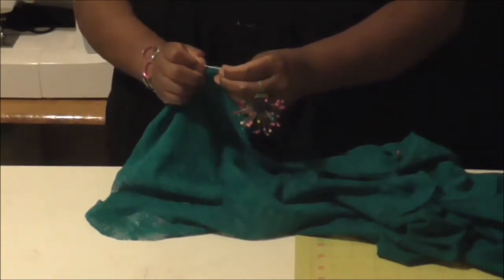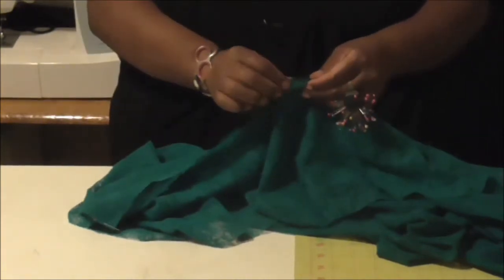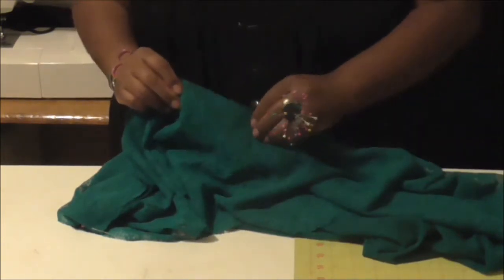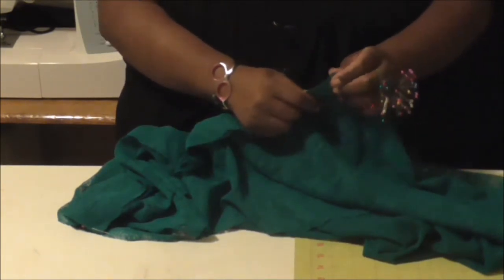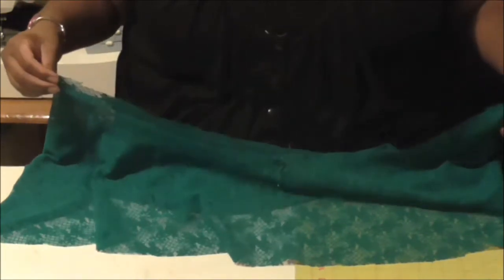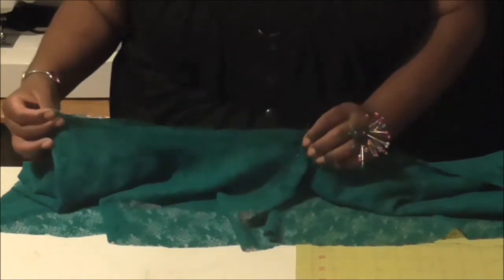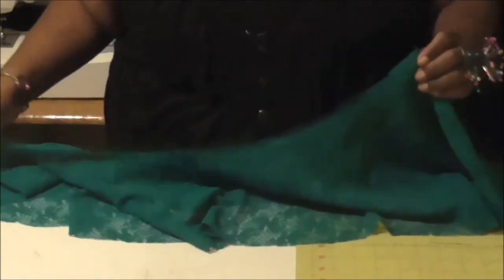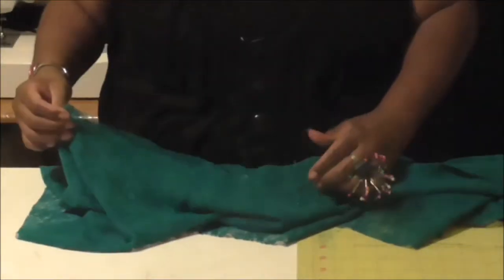That is going to be my side point right there — mark it with a pin. Then I'm going to do the same thing, just lining that up till I get to that other edge, and mark it with a pin. We've got our sides marked, we have our front and our back marked. Now we're going to find the quarter marks on our front and our back, because this is a half and then this is a half.